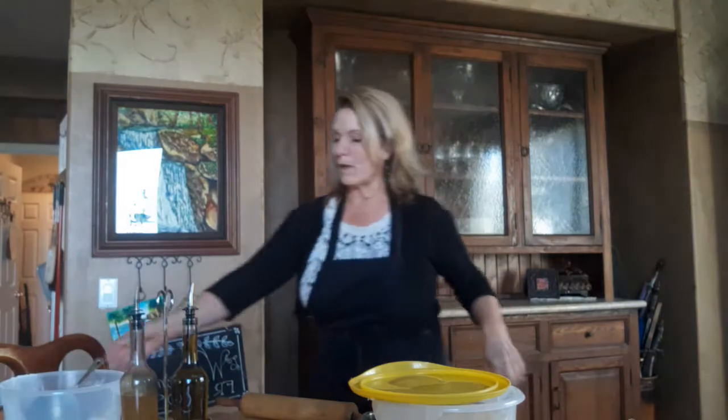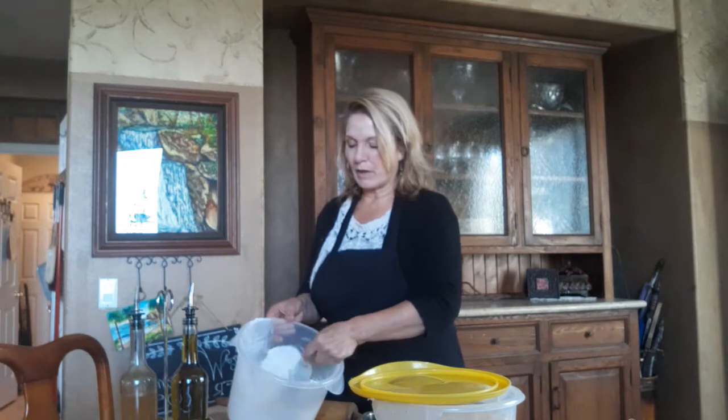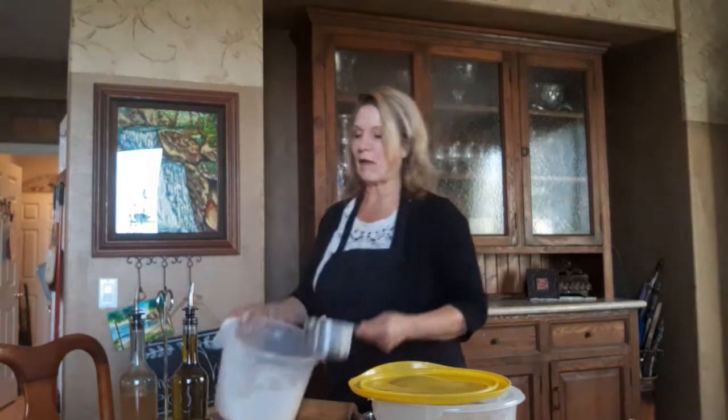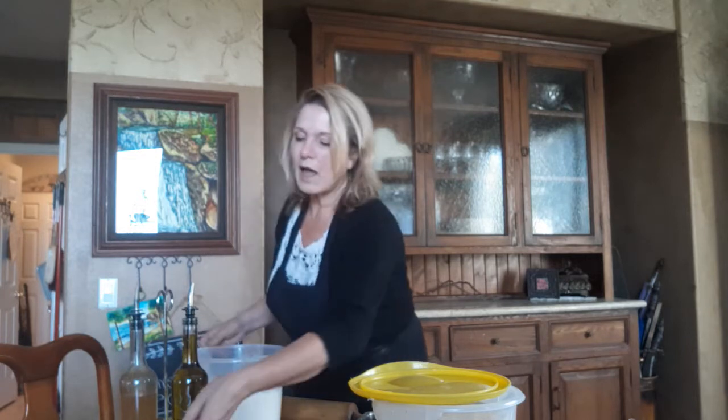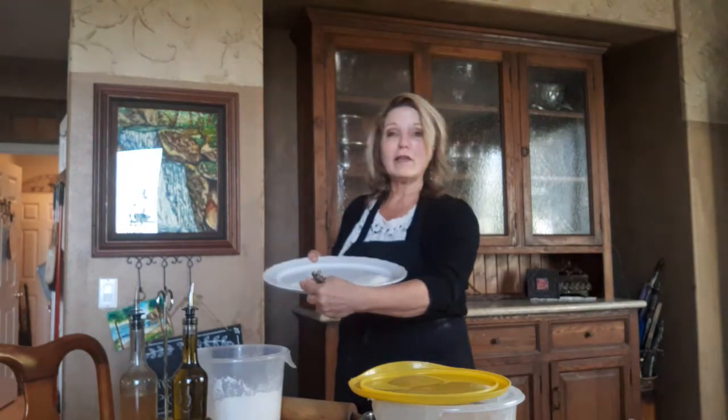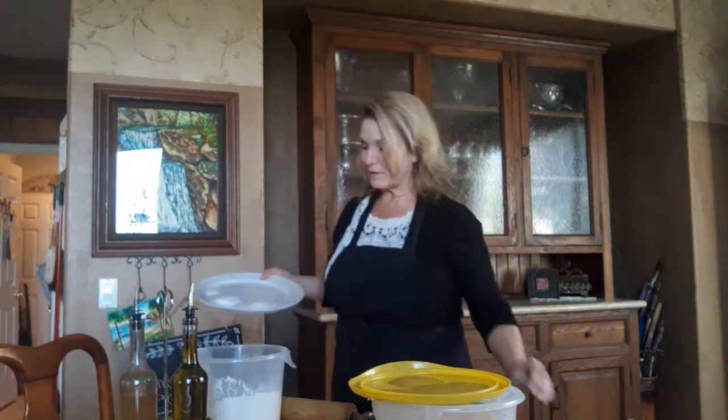We are going to start with 10 cups of flour — I've already measured this, but it doesn't have to be measured exactly for bread. Then we're going to add in a tablespoon and a half of sugar, a tablespoon and a half of salt, and a quarter teaspoon of yeast. So not too many ingredients. Those are the dry ingredients and I'm going to mix that up just a little bit.